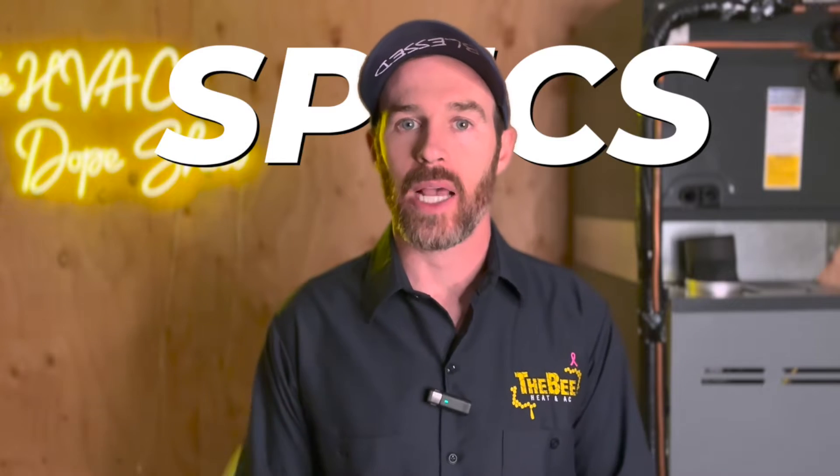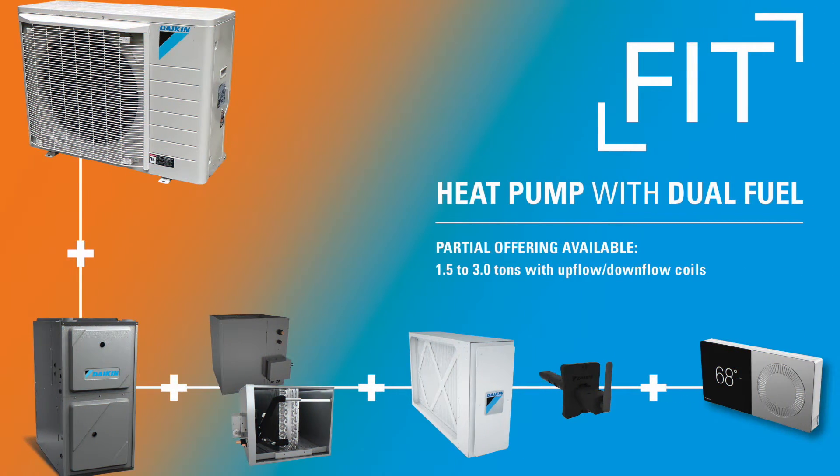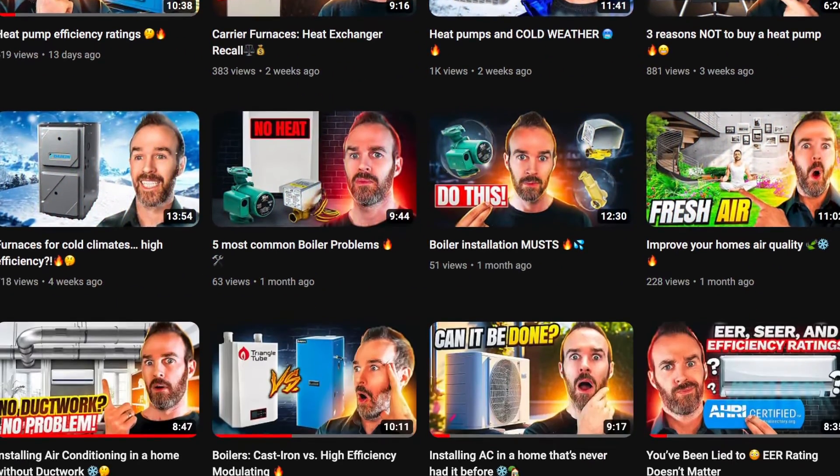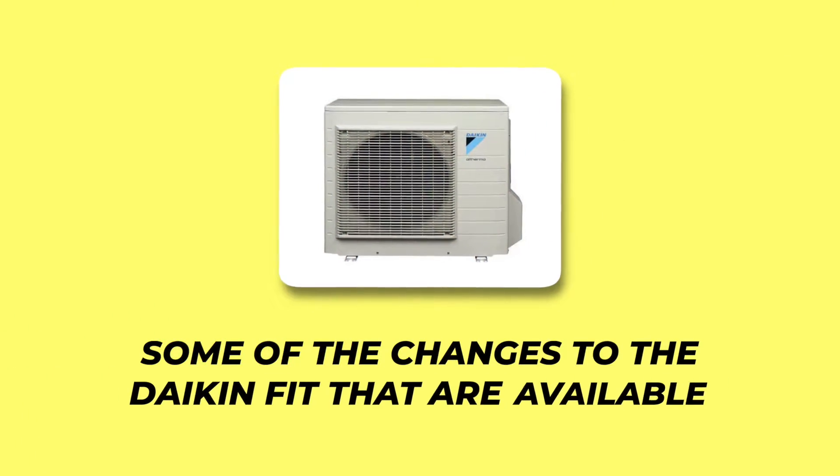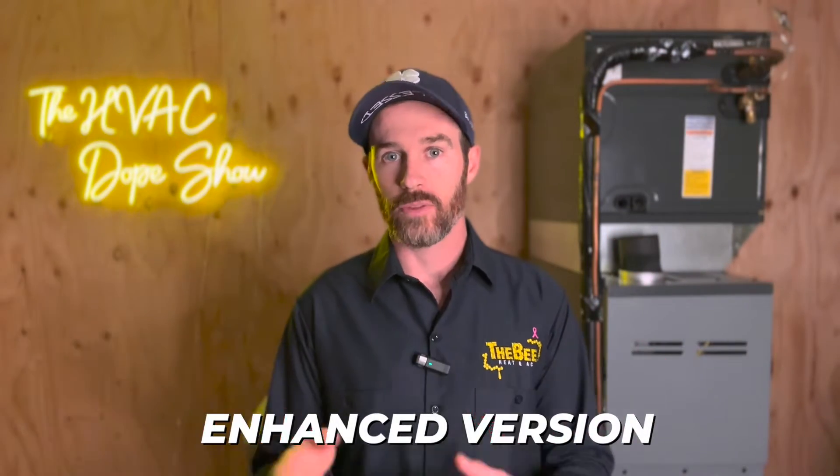The new Daikin Fit Enhanced heat pump is out today, and in this video we're going to be covering some of the awesome specs that this thing puts out. If you're tuning into the channel for the first time and aren't familiar with the Daikin Fit or the dual fuel technology, there are some other videos we've put out in the past covering inverter types and dual fuel technology, which we'll link at the end for your convenience.